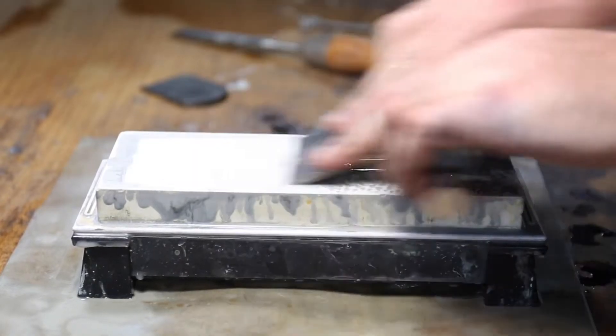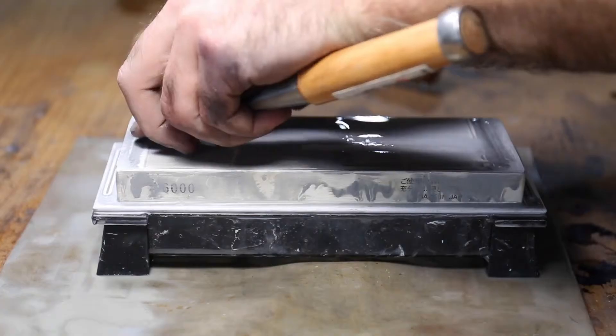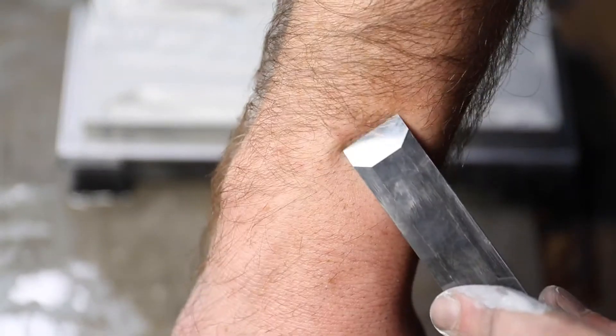The 6000 brings a nice finish without giving a brilliant polish, but if you remove its slurry and work it dry, the stone will break down and polish your edges too. Regardless of the polish level, the 6000 gives an excellent edge.